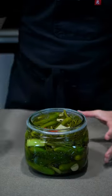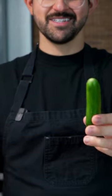You can start to eat these the next day, but the longer you wait, the better they'll taste. So, if you missed it...